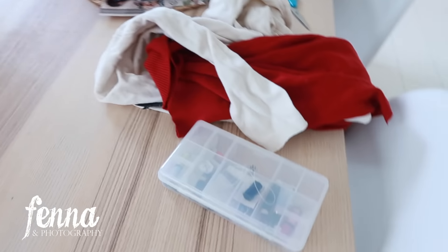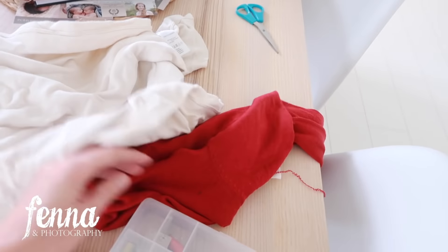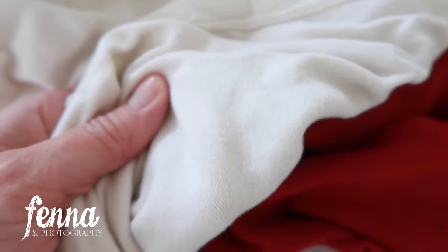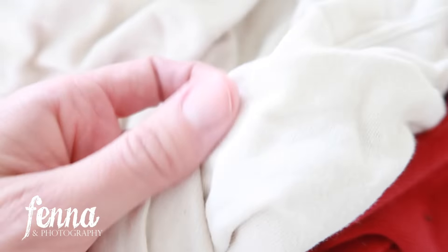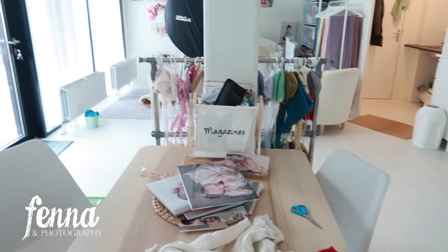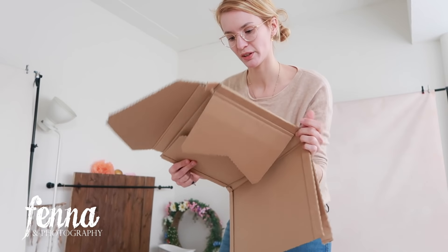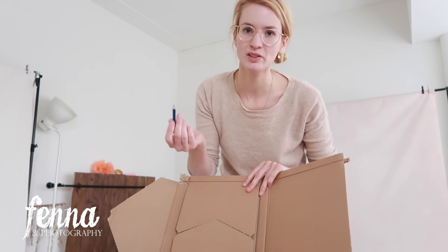I'm going to show you how to draw the pattern — very easy. Here's what I have: an old sweater dress and an old sweater, something knitted and stretchy. That's the kind of fabric you want. I also have a very cheap sewing kit, scissors, and some cardboard. You need a piece of cardboard — it can be any cardboard, like from a package you received — and a pencil.